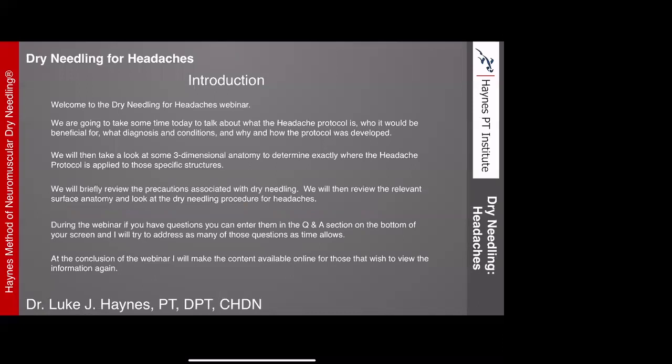Today we're going to take some time to talk about what the headache protocol is, who would benefit from it, what diagnoses and conditions it applies to, and how and why the protocol was developed. We'll look at three-dimensional anatomy to determine where the headache protocol is applied, go through each of the three different headache protocols, discuss precautions, review relevant surface anatomy, and then look at the actual dry needling procedure for headaches.